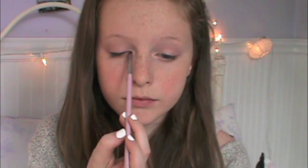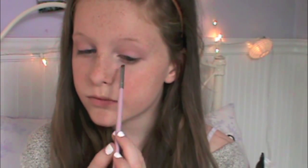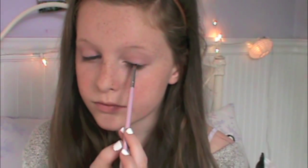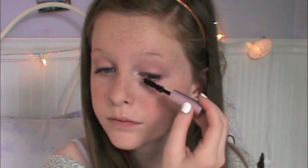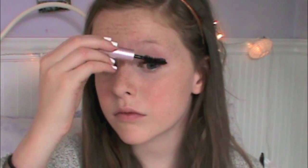I'm lining my eyes with Naked 3 Black Heart, which is such a pretty color — it's like a matte black but it has red shimmers in it, hence the name Black Heart. I just love the look it gives, especially with this eye look. Then I'm taking a Too Faced mascara and putting a lot of coats on my lashes, trying to give them a voluminous effect.